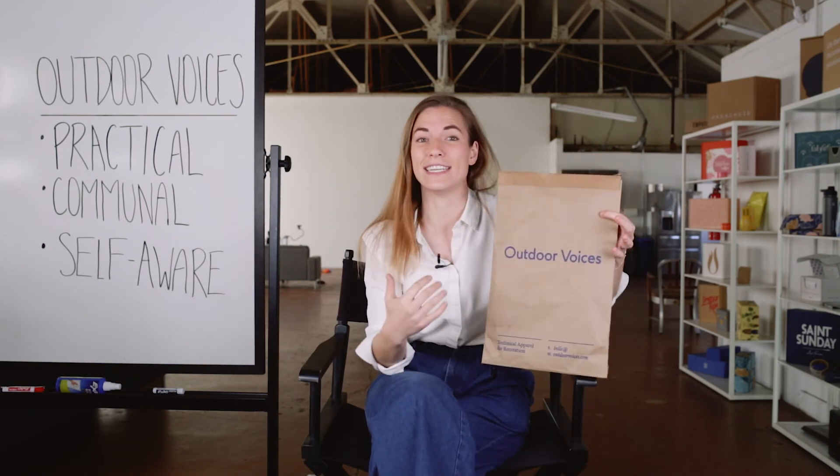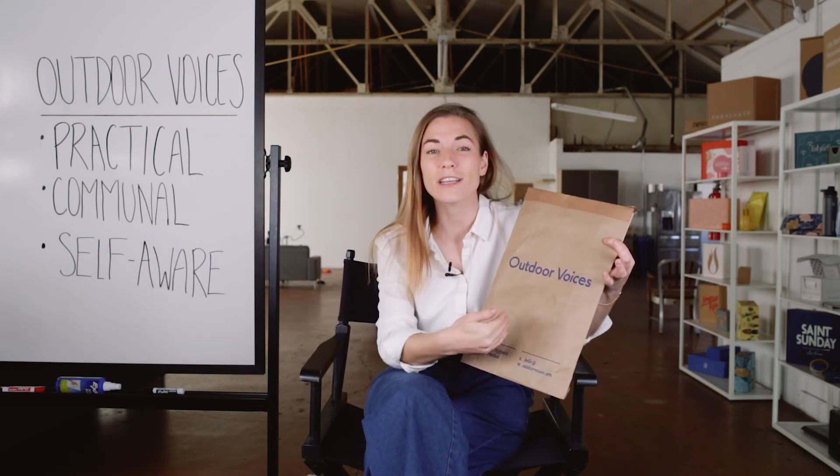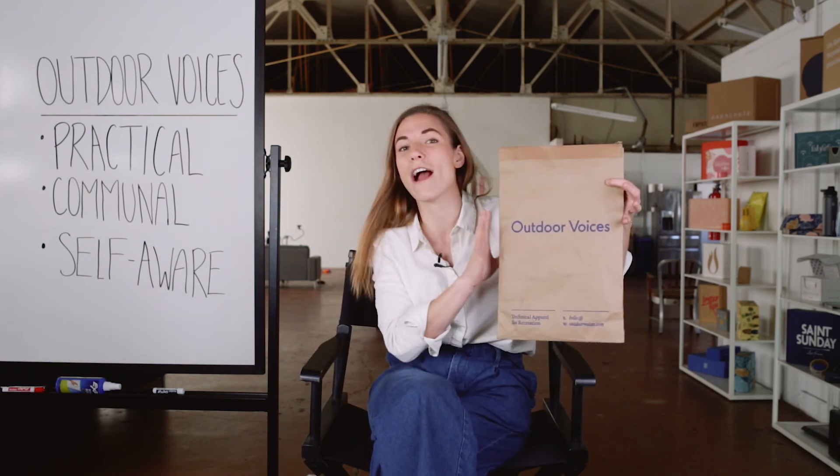Outdoor Voices as a brand represents so many things — let's talk about what their packaging is telling us. First, it's practical: it isn't doing anything it doesn't need to do, all the elements are essential. It's also communal: it consistently reminds me to join the community online and participate with their vibrant group of users. And it's self-aware: each component of the packaging isn't trying to be something it isn't. They're not trying to say this craft mailer can change my life — they're saying it's an efficient way to get these beautiful products to your doorstep. I love how honest and raw it is, which goes back to being really practical as well.